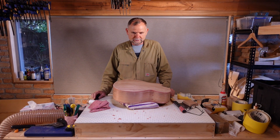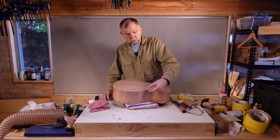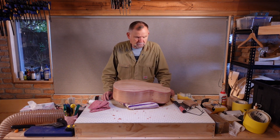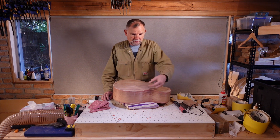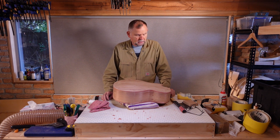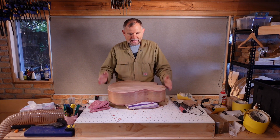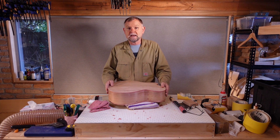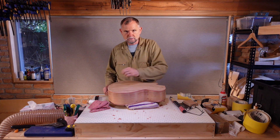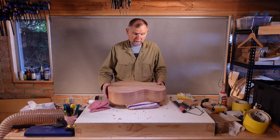So what have I learnt going forward? The first thing I'm going to try is to experiment with bindings that are not quite so deep. These are a little over 9mm — I'm going to try 7mm — because the taller they are, when they tilt, the wider the gap. The second thing is that when I cut the binding channels, I have to make sure that the guitar is absolutely secure and straight in the cradle. That will give us perfectly vertical channels, and our problems here were caused by tilting.